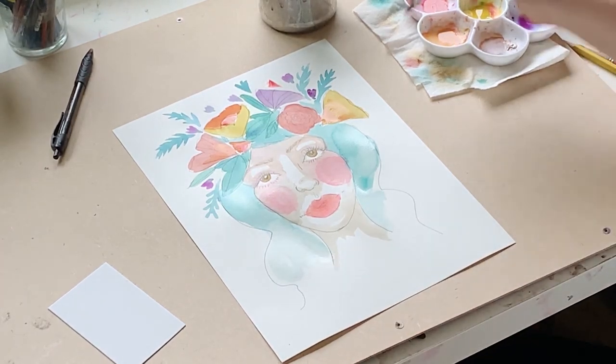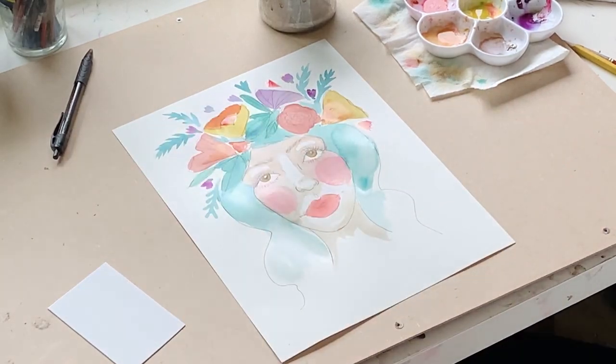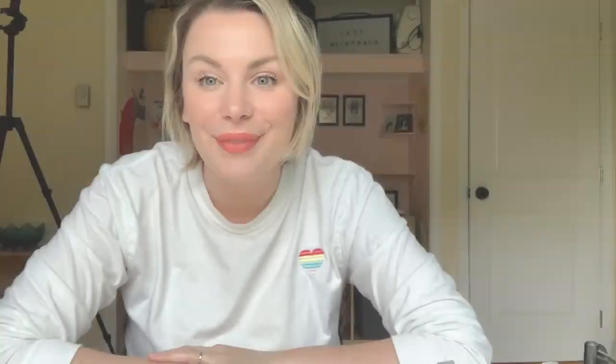So that's a great stopping point. You can keep adding little flowers here. We're going to wait for this to totally dry and then we're going to line it like we did our wreath. That's it for today — thank you so much for coming and painting with me. I'm really excited for next week's class where we finish this, add a few more layers, and then line it. I hope you guys are creating fun things. See you next week, bye!